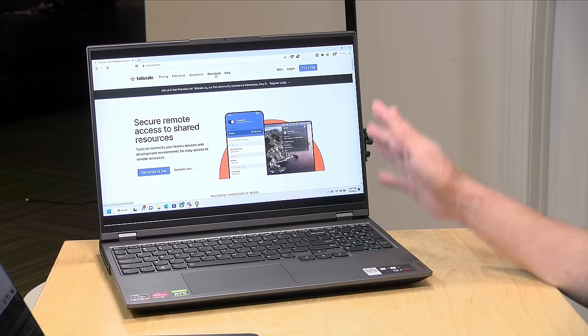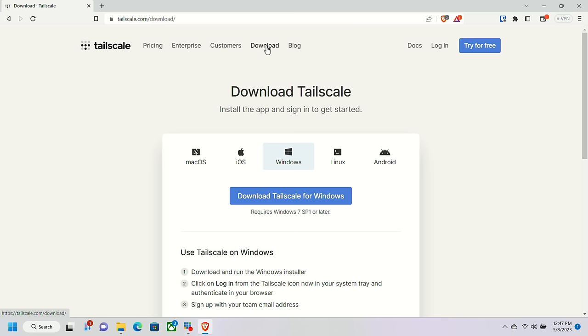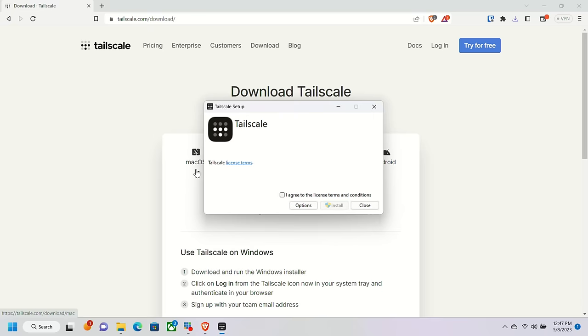So let's grab my Windows PC and add it to the network. On the PC we're going to go to tailscale.com and go to the download section — it's detected that we're on a Windows computer — so I'm going to download the client for Windows and click Save.